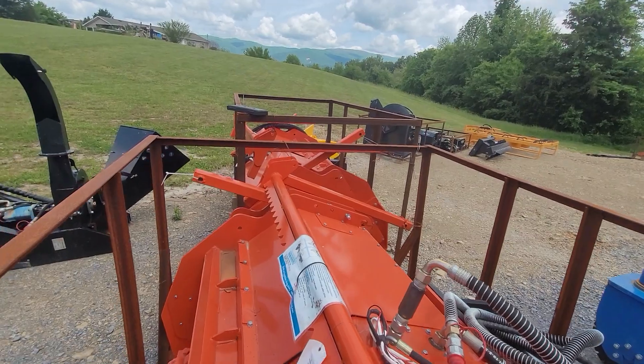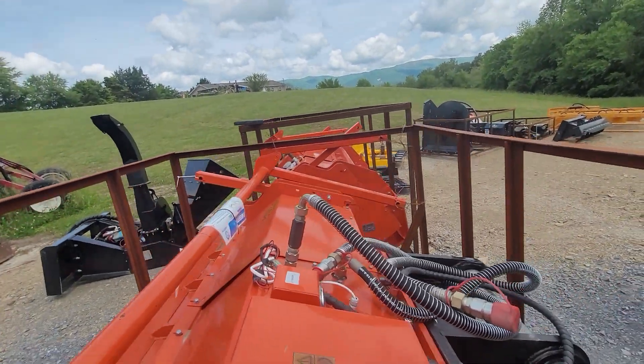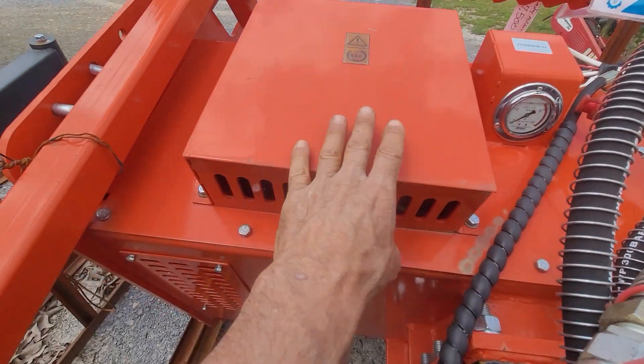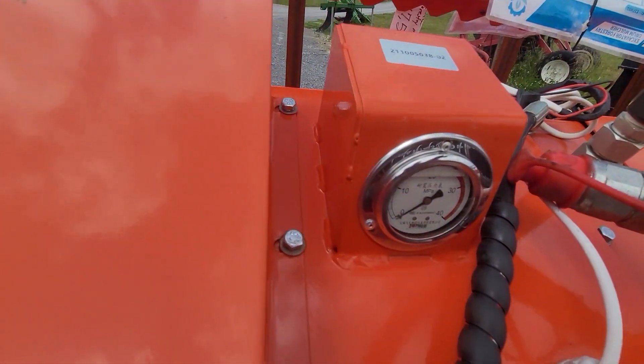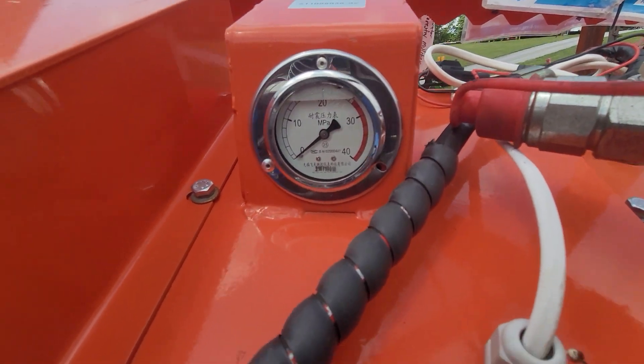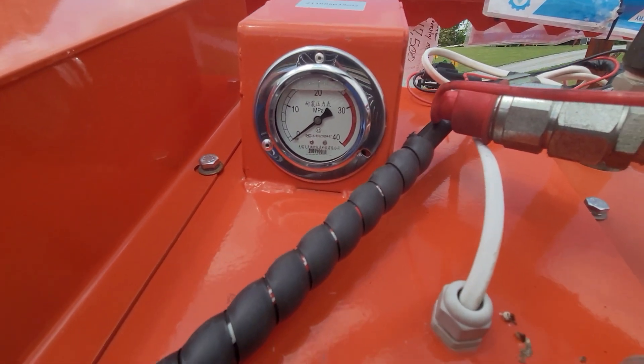I have another one that fits a skid steer right there. It comes complete with a hydraulic oil cooler and a pressure gauge. When you see that pressure gauge start to run into the red, it means you're trying to bite into the tree too hard — you need to back off a little bit.